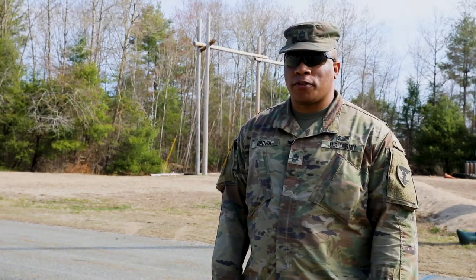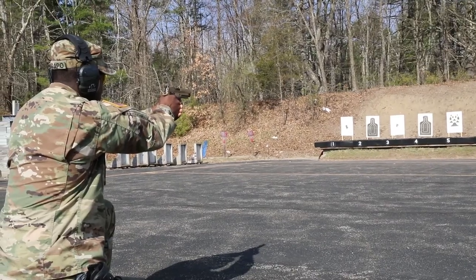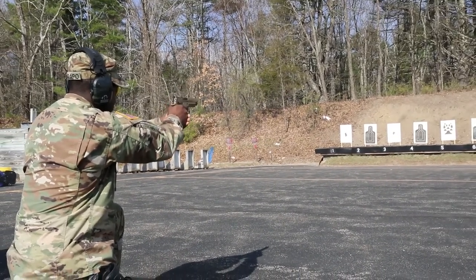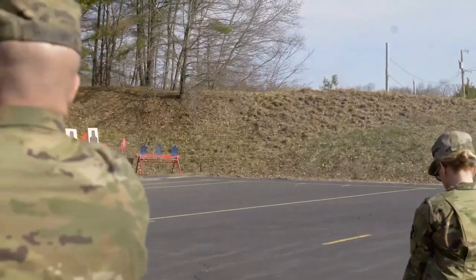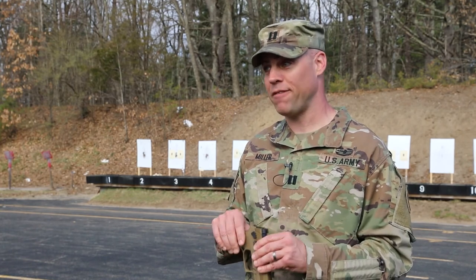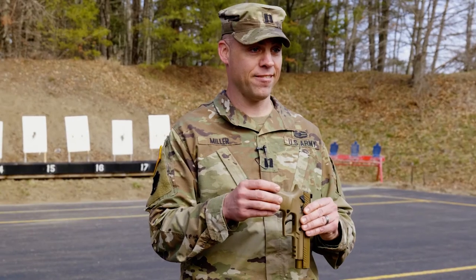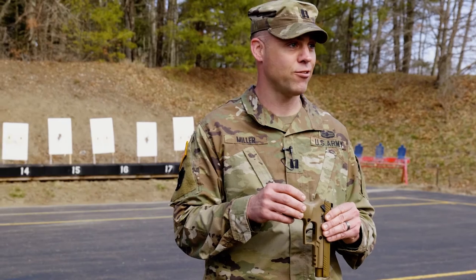I thought this weapon was going to be something new with a lot of kick to it, different than a 9mm — I've shot the 9 for many years — but it wasn't. It was kind of simple. This is just a fun weapon to shoot. I find that 99% of the people that have fired the Beretta and then fire this love it. I definitely recommend that everybody get out and at least try to shoot this.